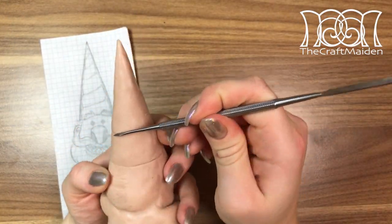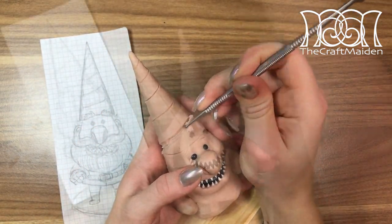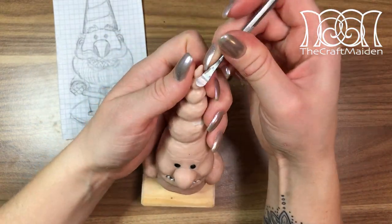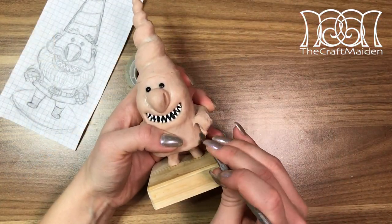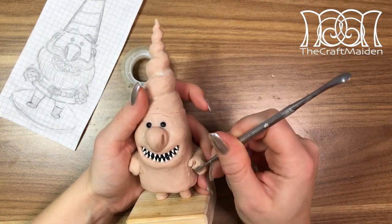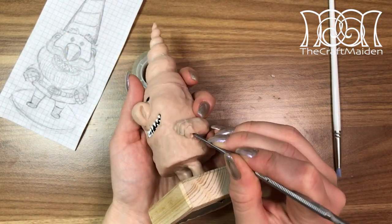I wanted to show Chomsky's true self underneath the hat, so by carving a spiral I didn't need to change much of his head shape to create his horn. To make his tiny little hands I used pretty much the same method as when making my king's hands brooch, so if you're interested click on the icon in the right corner to watch that video.